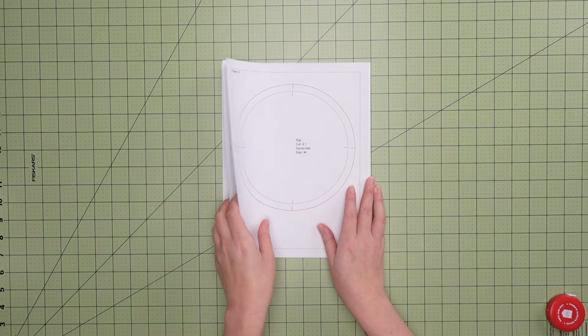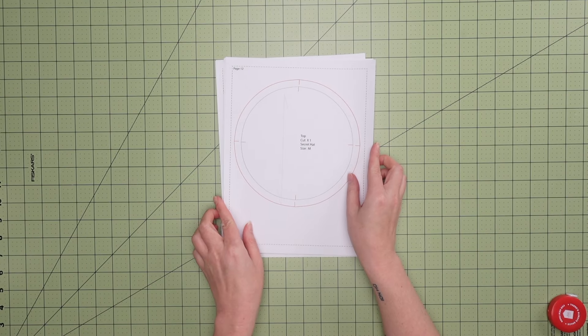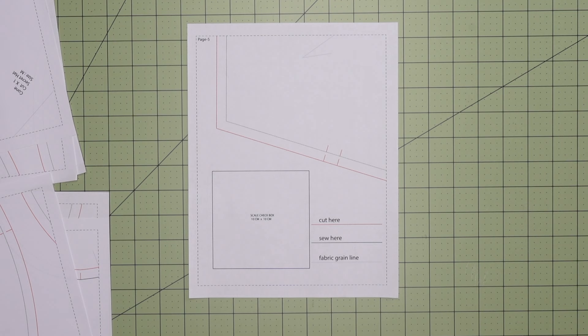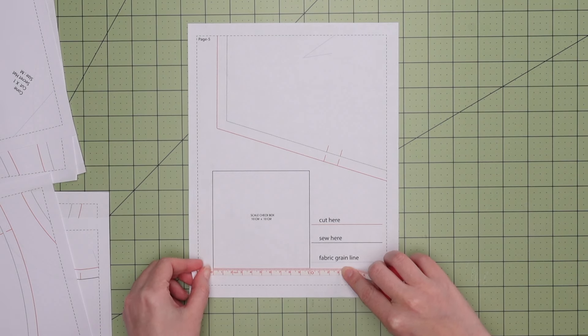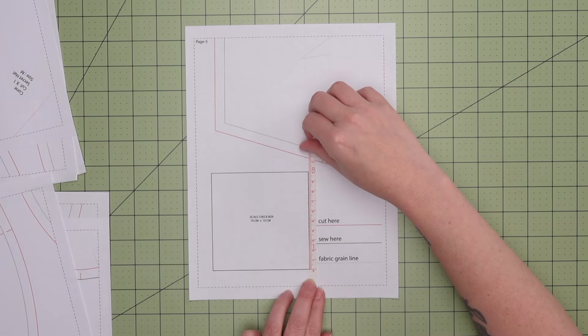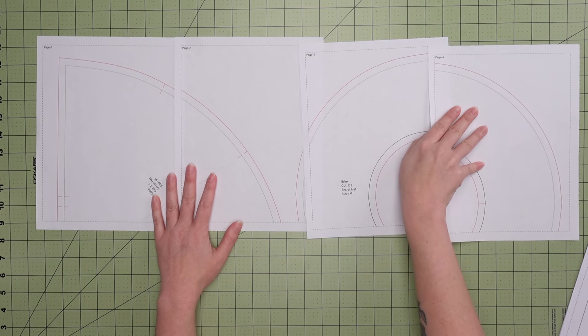There are US Letter and standard A4 paper options, and I'll be showing you how to put together the medium, which I printed in letter size paper. Before we put it together, check that it printed correctly by measuring the scale check box — if it's 10 centimeters by 10 centimeters, you're good to go. If not, double check your printer settings and make sure it was printed at full size.